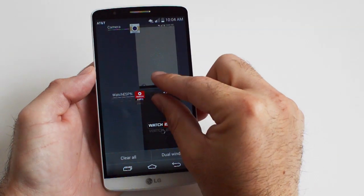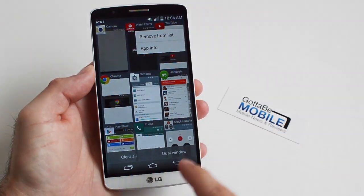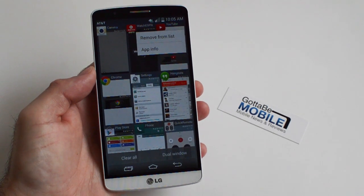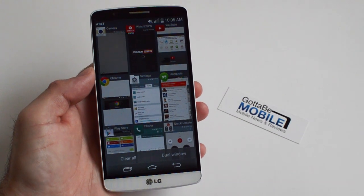Now the default layout doesn't actually allow that. You actually have to push and hold and hit 'remove from list', otherwise it's only the 'clear all' option — so it's like all or nothing. A lot of people don't want to clear everything; they maybe just want to remove Google Maps or navigation to save battery or what have you.